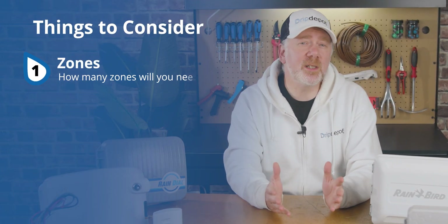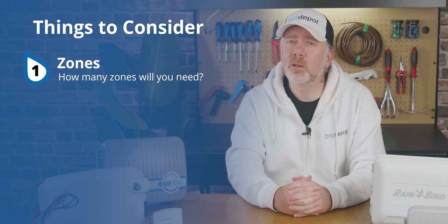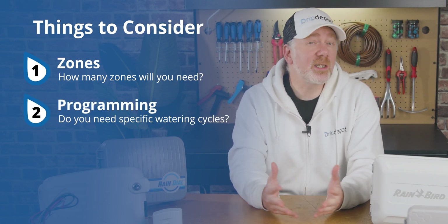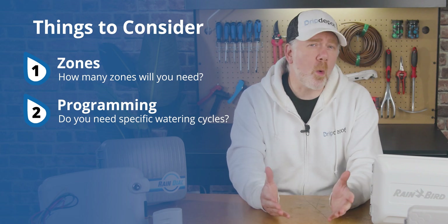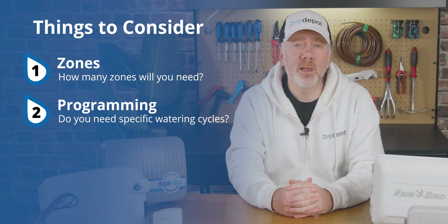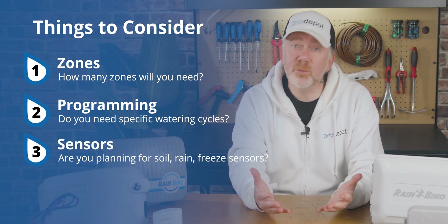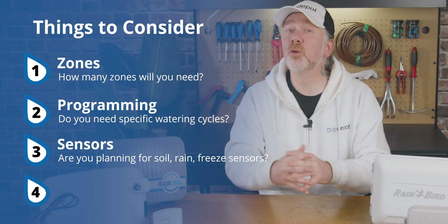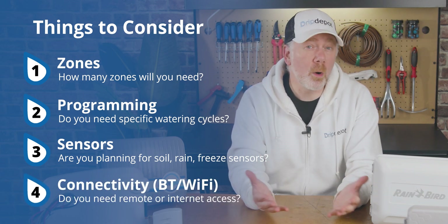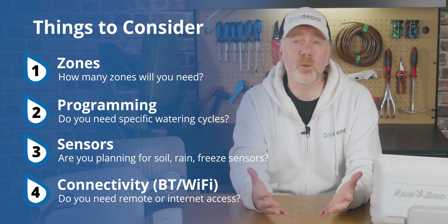Zones — how many zones do you need? Will you be expanding in the future and require more? Programming — do you maybe need atypical watering cycles, such as in seconds rather than minutes? Are you watering a dense section of turf where water is slow to permeate the soil? Sensors — are you looking to include a rain sensor or even a soil moisture sensor? Bluetooth and Wi-Fi — do you want to be able to operate your controller remotely or have it communicate with local cloud weather data to automatically adjust the watering cycles?